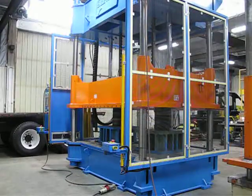The press clamps up, goes into timer mode. It will then decompress and open.